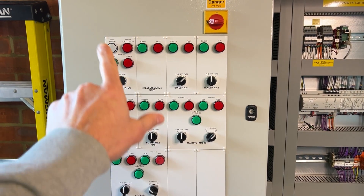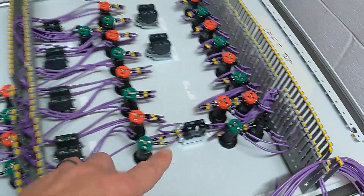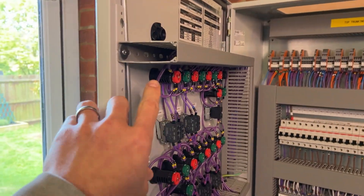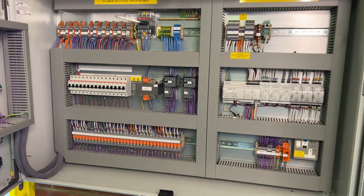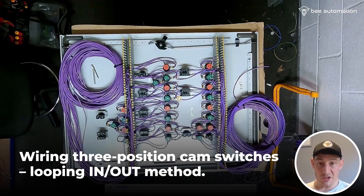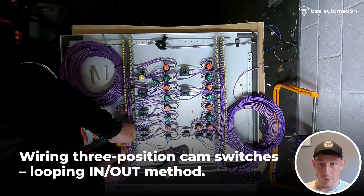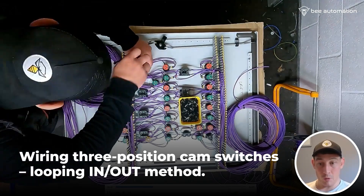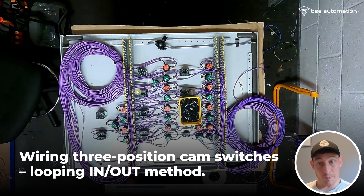What's going on behind all of this — behind these lights, these cam switches? In this video on this industrial control panel, I'm going to explain the wiring of all of that: the status lights, the cam switches, and how they feed back to the main industrial control panel. The couple of three-position cam switches up here have already been wired, and I'm just starting to do the three-position ones down here on this side. It's pretty simple — just a feed coming in, looping in, out, in, out to one side of the contacts.